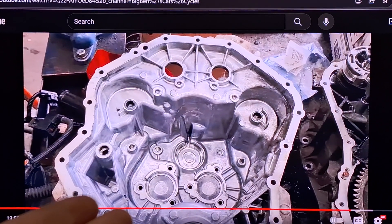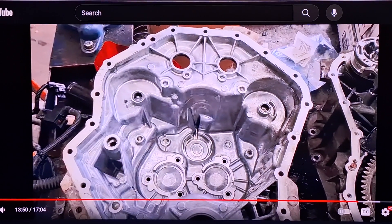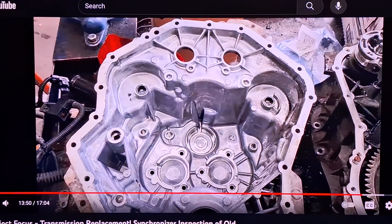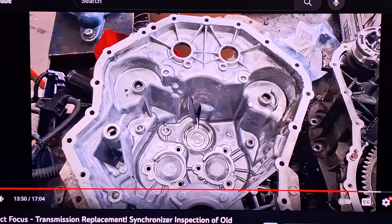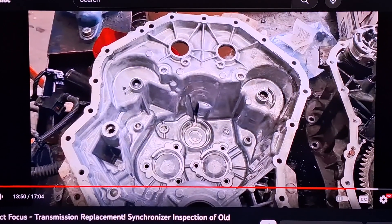Like in the other video, that's the shift drum stop that likes to break right there. I'll link that diagnostic video in the description — you could just have a TCM issue, or you could have a sheared shift drum stop, which may be why you're here.